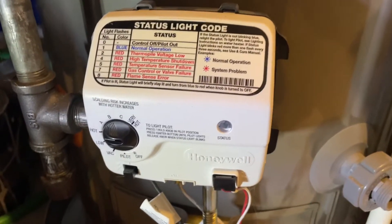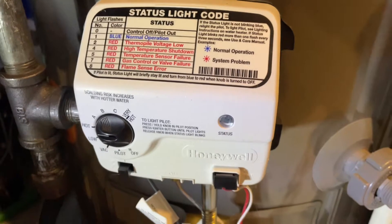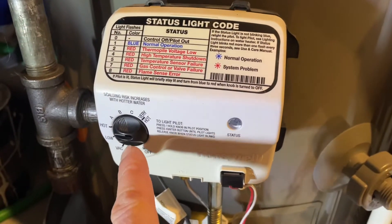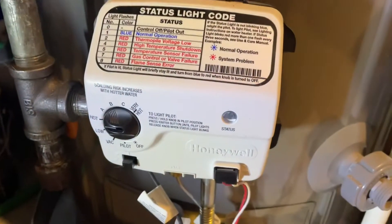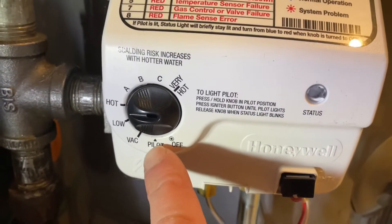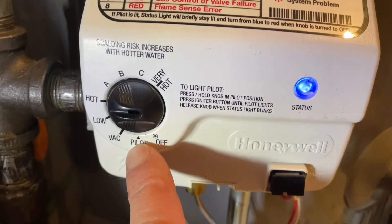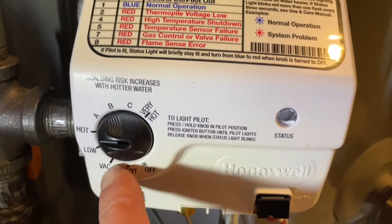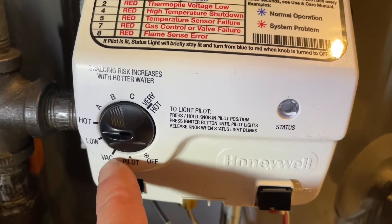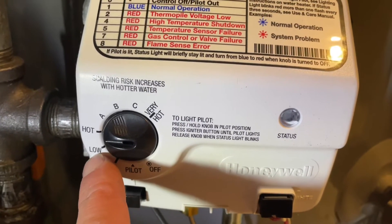You're always going to see a knob on here. There could be different styles — could be just a little round knob without all this detail — but the idea is the same. It's going to have a pilot setting for starting it up, and a vacation mode which basically lowers the temperature just enough so it doesn't freeze and saves you energy.